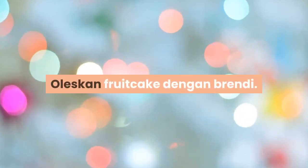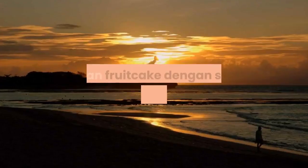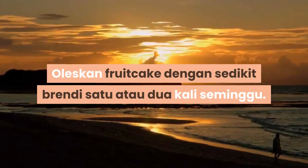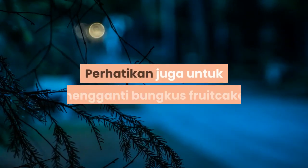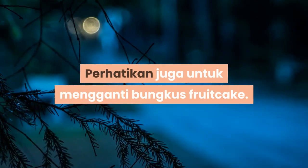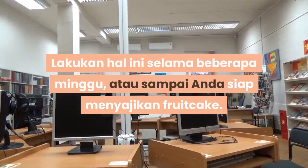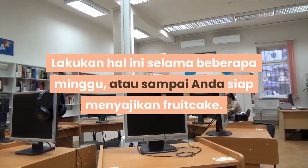Oleskan fruitcake dingin dengan brendi. Oleskan fruitcake sedikit brendi satu atau dua kali seminggu. Perhatikan juga untuk mengganti bungkus fruitcake. Lakukan ini selama beberapa minggu, atau sampai anda siap menyajikan fruitcake.